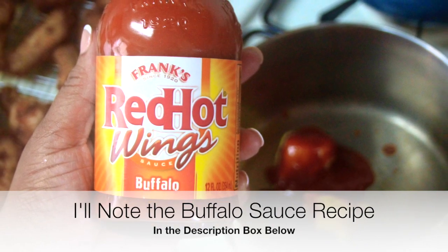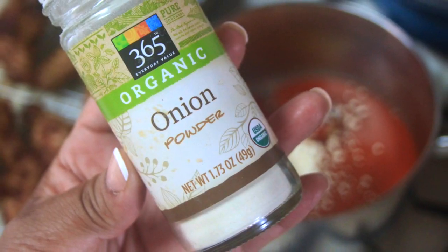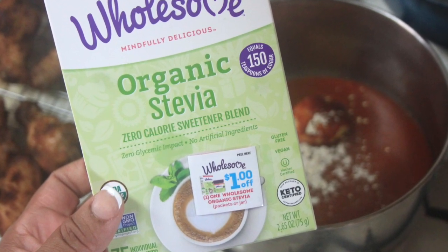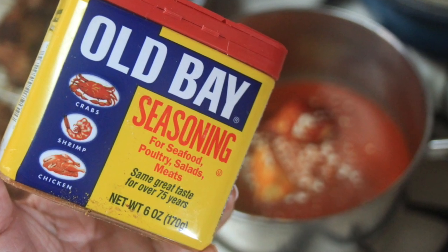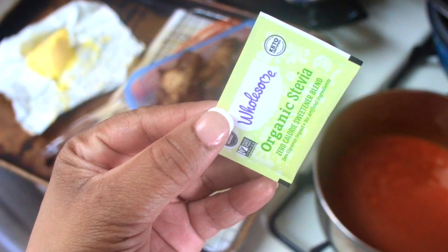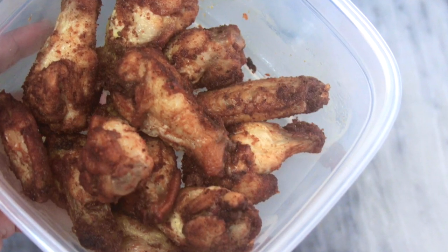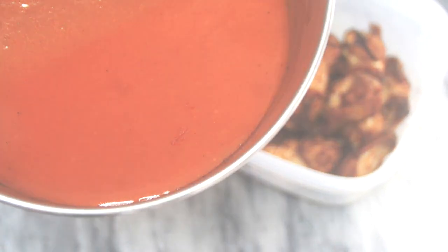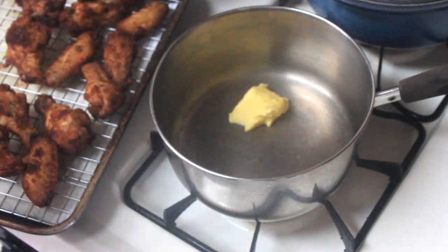I added about two tablespoons of unsweetened ketchup — Primal Kitchen is a great one — then went ahead and added a half cup of Frank's Red Hot buffalo sauce to the pan. I also added one pack of stevia just to balance out the acidity a bit, and gave that a good stir. I also sprinkled in some more garlic powder, onion powder, Old Bay seasoning, and pixie dust universal seasoning into the sauce for a little more flavor. Give it a good whisk, and if it needs a little help coming together you can put it over very low heat and stir until combined. You'll end up with something silky and luscious to go atop your wings.